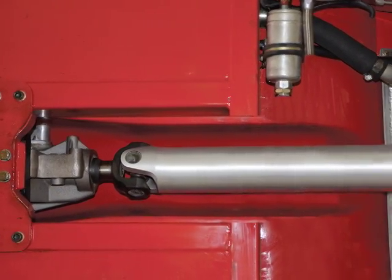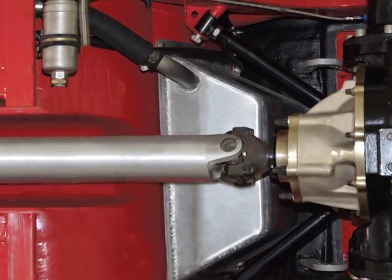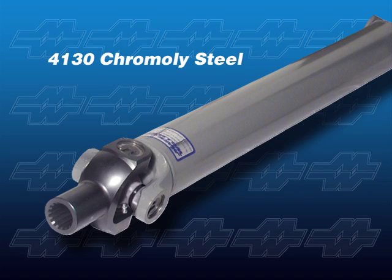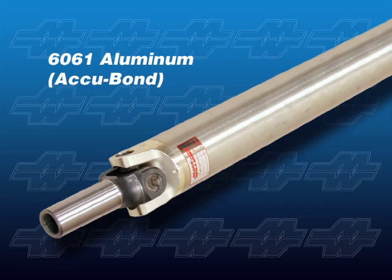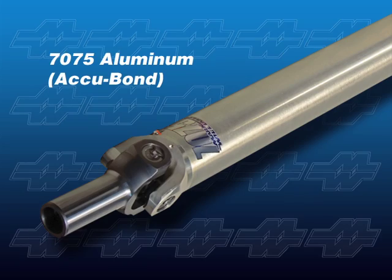We know that driveshafts provide the critical link between a vehicle's engine and rear end. Mark Williams Enterprises offers no less than seven different model driveshafts of varying materials and yoke attachment methods, as well as different diameter tubes in most materials.